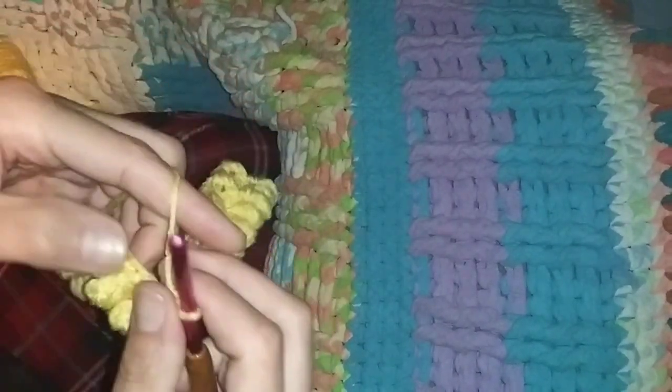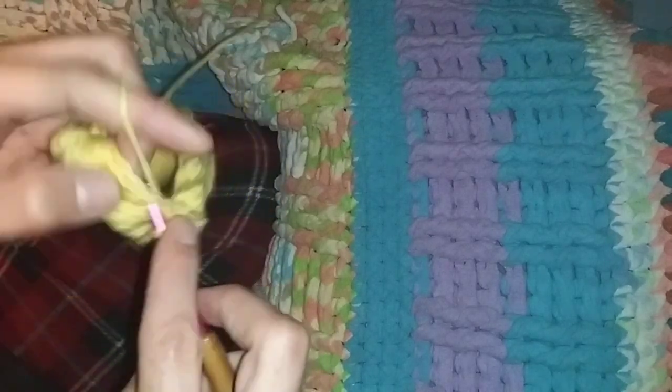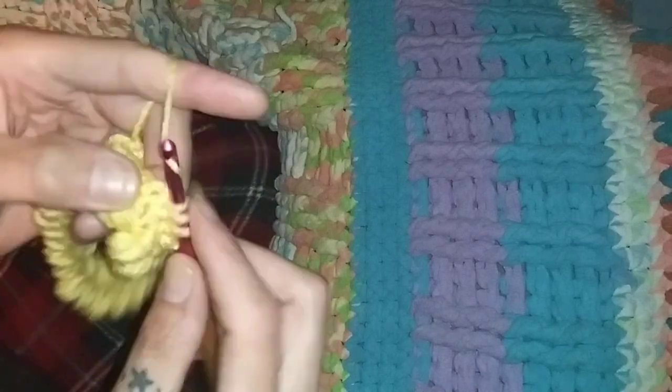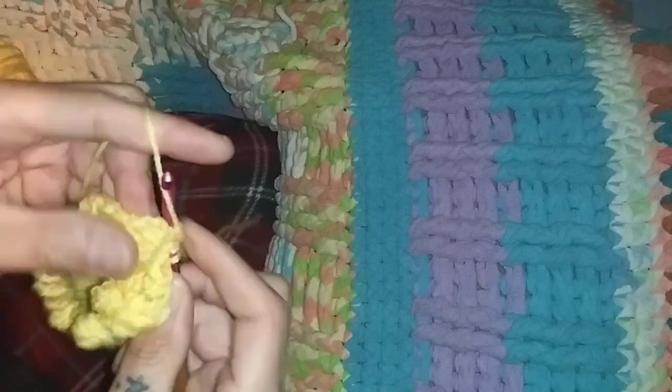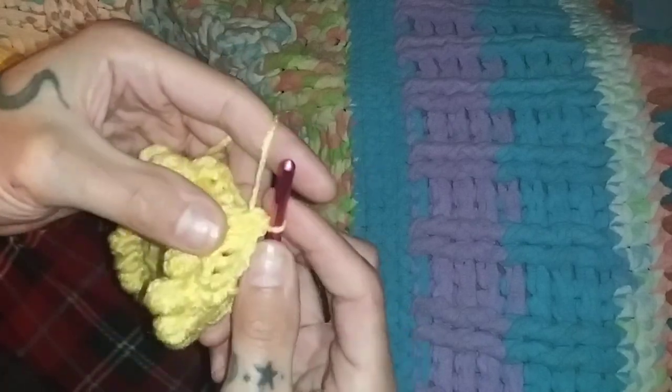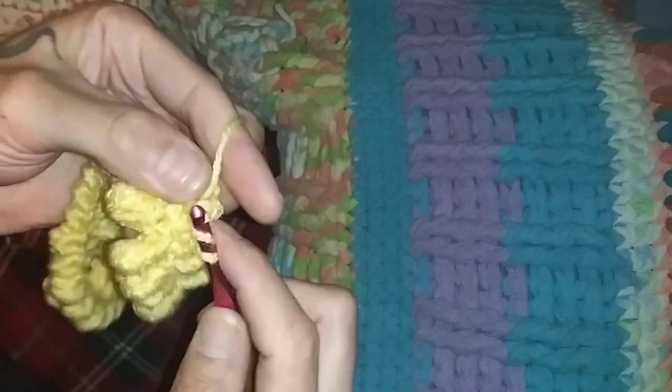This yarn is so dry it just squeaks. Let's see if my stitch count came out right — yes it did! Then we connect it by slip stitching front post, go from the back, pull through, and then pull tight. That's it. You're going to chain three to start your next row and pick up that stitch you just made, just like that.